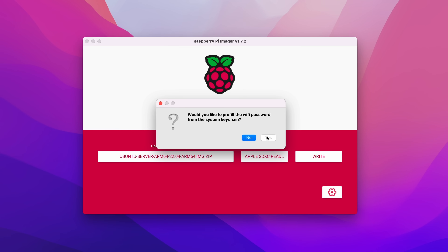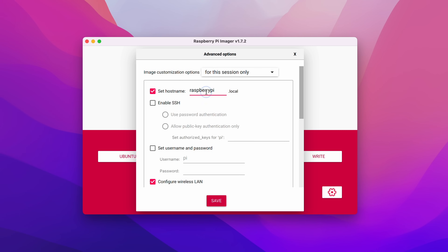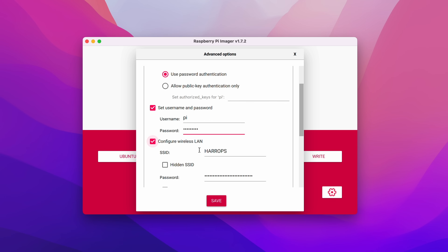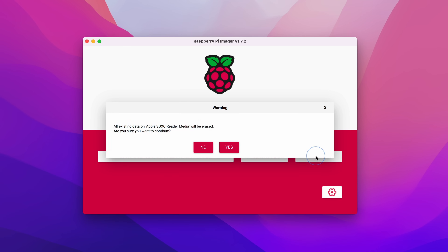You can pre-fill your Wi-Fi password here. You don't have to configure Wi-Fi during the setup but it does make it easier to recover from many mistakes because you can connect to the Pi over Wi-Fi if you need to. I'm going to pre-fill my Wi-Fi details from the Apple keychain, set a hostname — we're going to use this hostname later, I'll use 'UbPi' for Ubuntu Pi. Make sure you enable SSH. You can choose any username but I'm going to stick with the default — just make sure you remember which one you choose and give a password. Enable locale, make sure you're set correctly, then press Save. Now press Write and say yes when prompted to erase the SD card — you'll have to type in your password one more time.